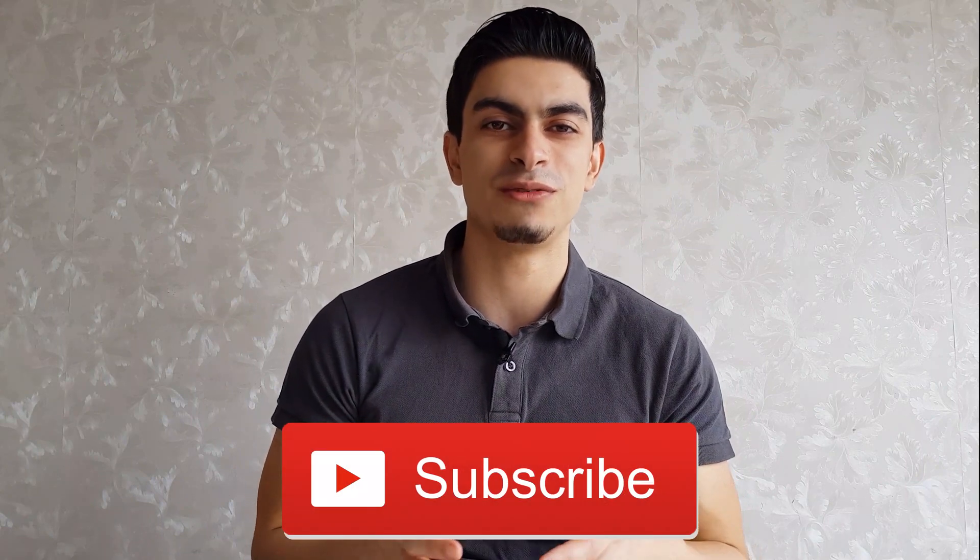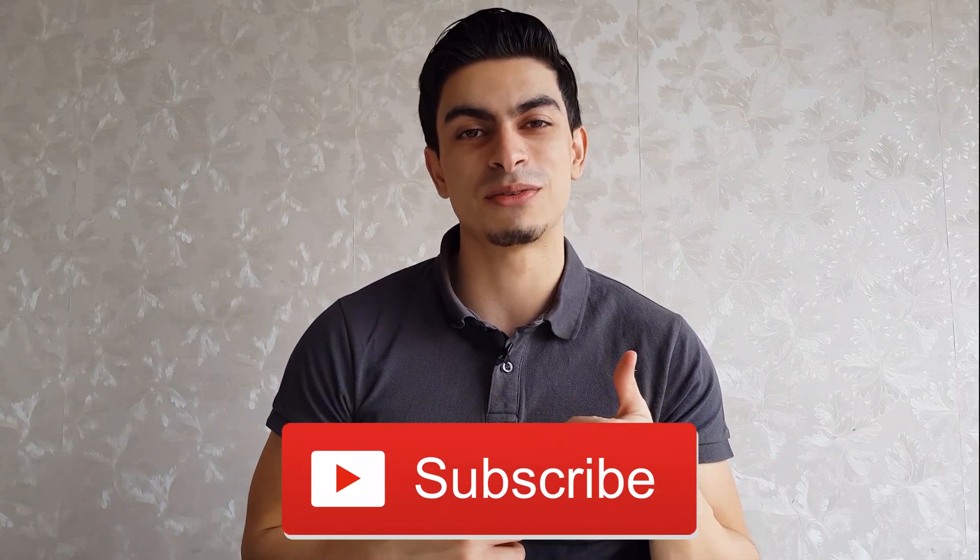And that's all for this video. I hope you now better understand the differences between back and front squats and know which variation you would like to focus on. If you have any questions, feel free to leave them in the comments below. Subscribe to the channel if you haven't yet, leave a thumbs up if you found the video helpful, and I'll see you in the next video.